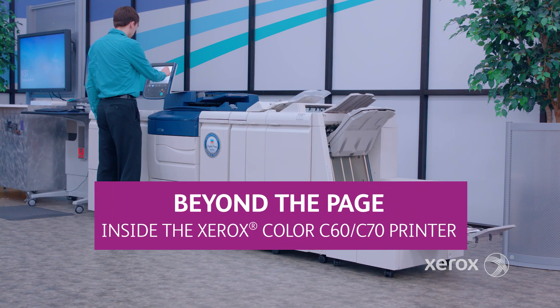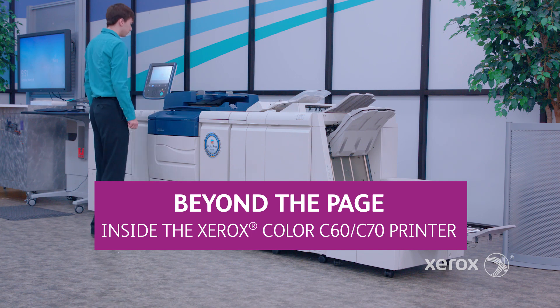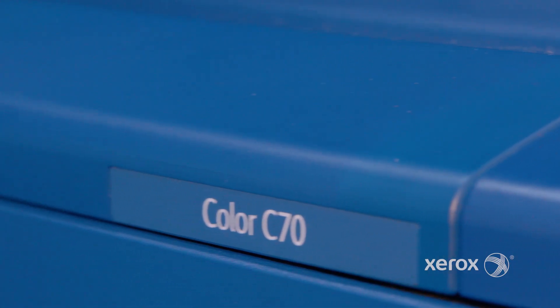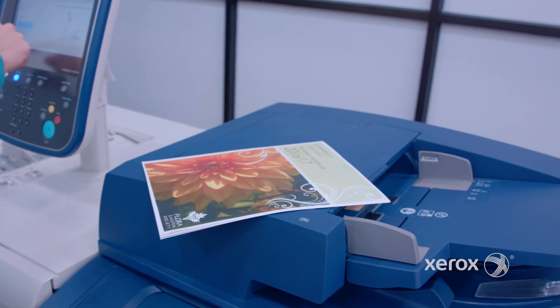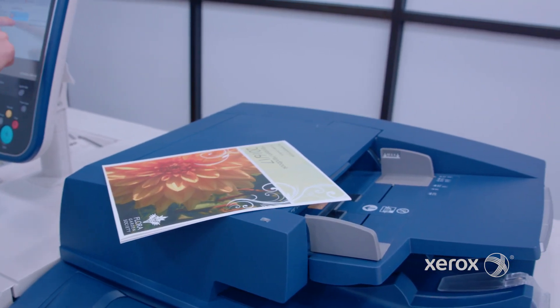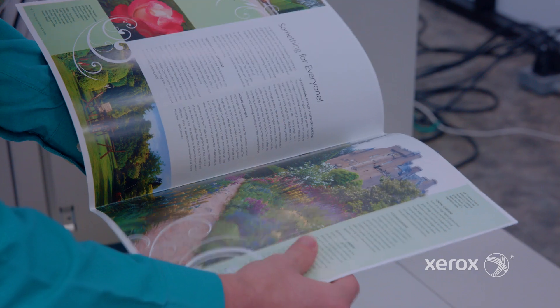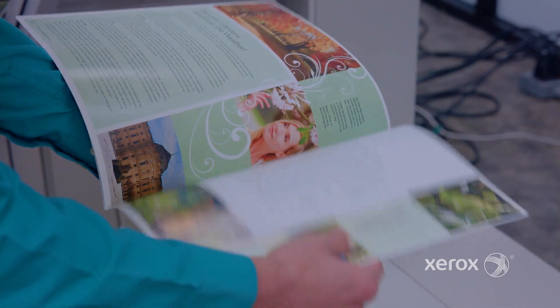Welcome back to another episode of Beyond the Page, where we take a closer look at some of the features and workflows that make the Xerox Color C60-C70 the best printer for quality and versatility. The Xerox Color C60-C70 is known for its productivity, scalability, and professional image quality.